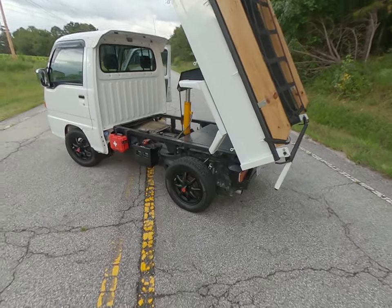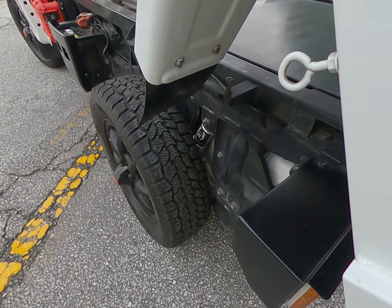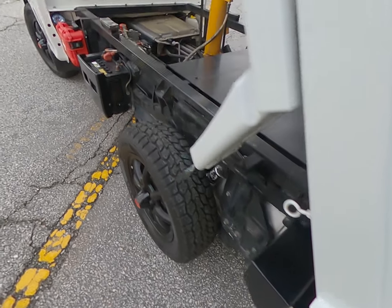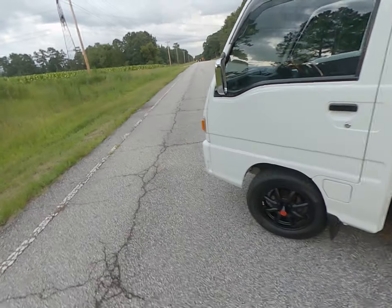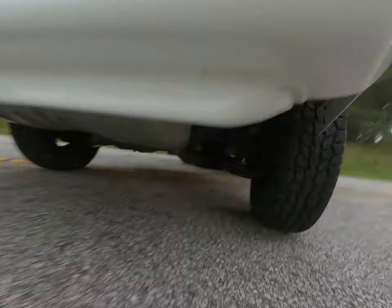I also forgot to mention the Gorilla Off-Road Company coilovers. In the back it's a separate coil and spring, fully adjustable. In the front it is a coilover shock, as you would expect.